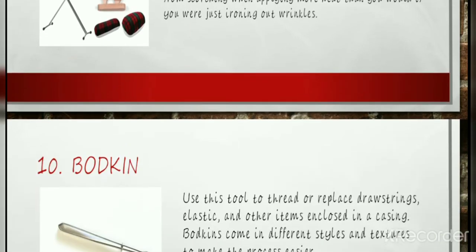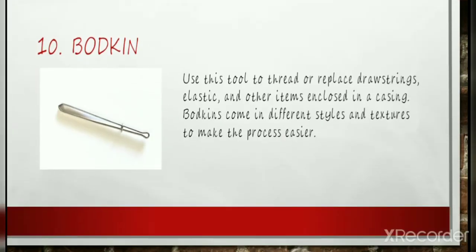Bodkin: A bodkin is a handy tool to have, but not a must-have item. Use this tool to thread or replace drawstrings, elastic, and other items enclosed in a casing. Bodkins come in different styles to make the process easier. The simplest form looks like an oversized needle, where the item you're pulling through a casing gets threaded and doubled over. A tweezer-style bodkin grips the item and doesn't need to be doubled, which is useful in tight casings.